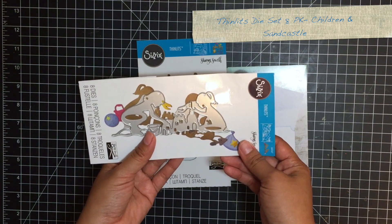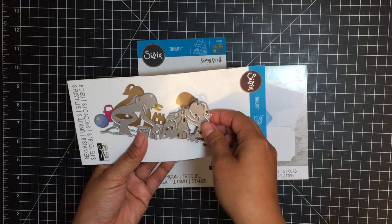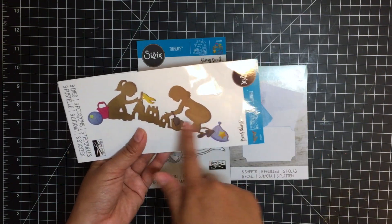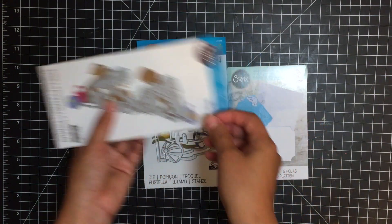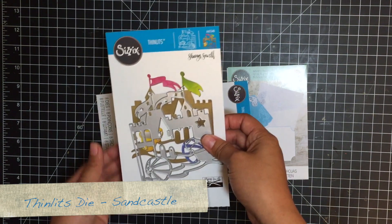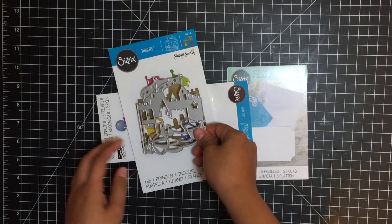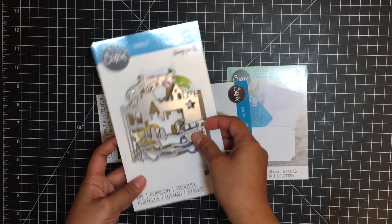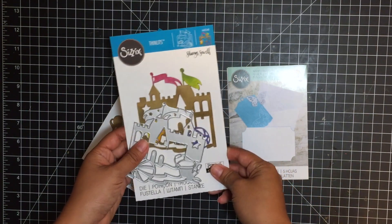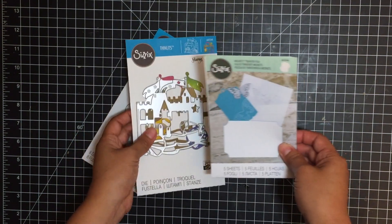This one is the Sizzix Children in Sandcastle Thinlits die set. It's an eight pack, so it comes with this one Thinlits die as well as all these other little shapes and icons. And then I'll be using this Sizzix Sandcastle Thinlits die — it's just one big intricate Thinlits die. I love the dies and I love the examples I've seen online, but I wanted to keep it a little bit more simple and more graphic — more my style — while incorporating the ink sheets transfer film.